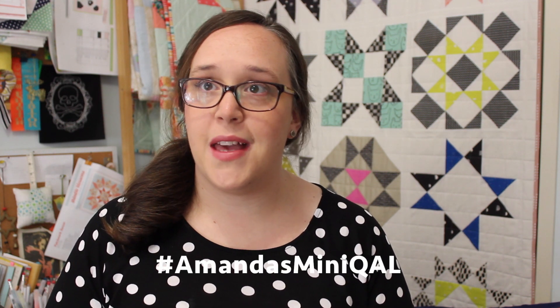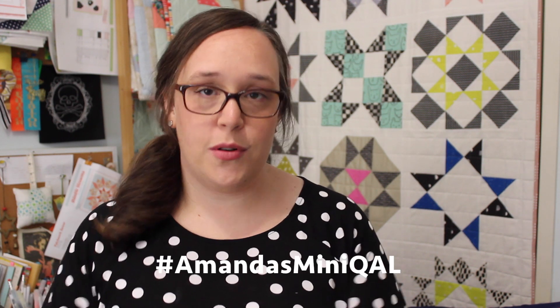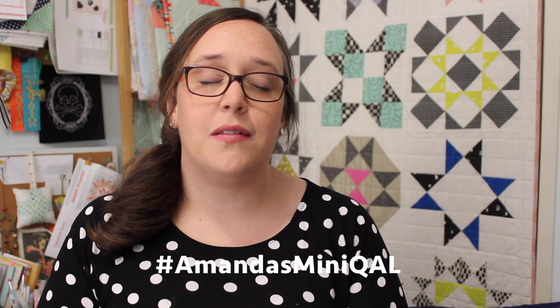Just like my last quilt along, there will also be a hashtag to go along with this quilt along. The hashtag we will be using on Instagram, Twitter, Facebook, and wherever else we use hashtags for this mini quilt, it will be hashtag Amanda's Mini QAL — it's on the screen now. So when you come to share your blocks with me, mainly on Instagram, place that hashtag in your description and I will see it and love it, and we'll share the support and encouragement through our little community. Use the hashtag so I can see what you're making, because I love seeing what you guys make.